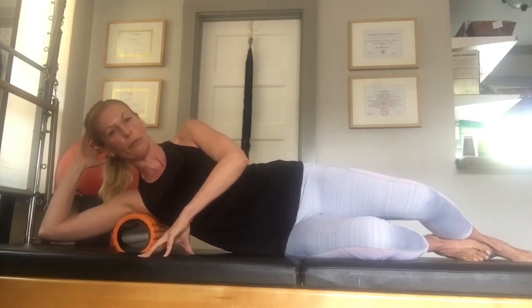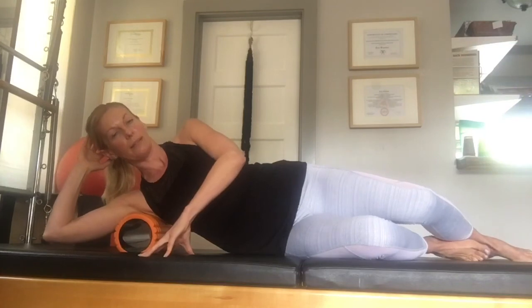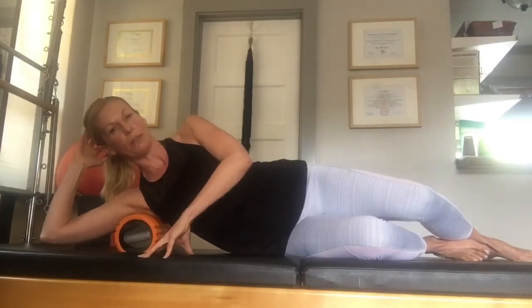Here again I found a tender spot. I'm moving my body back and forth trying to massage that tender area and loosen it up a little bit more.